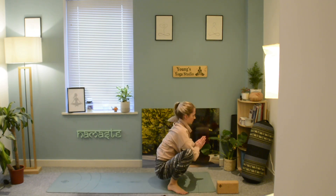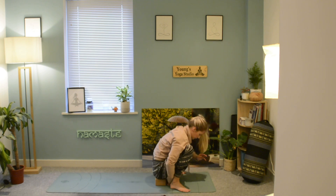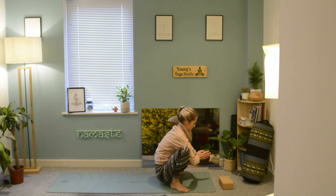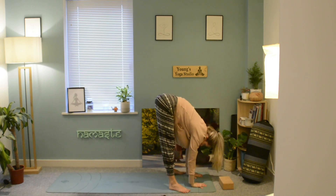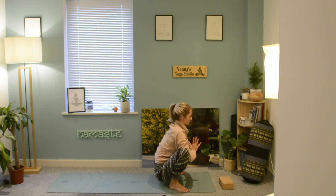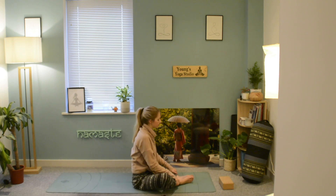Come down into malasana, arriving in goddess pose if you prefer, and you can use a block if you need to. Gently push the arms to the inside of the knees — this will help to draw the tailbone under so you're not rounding through the spine. Place the hands down, exhale, and lift the glutes up. Inhale, stretching. Take a few breaths here in your malasana, then come back down on the exhale, hands at the heart center, gently easing the upper arms into the sides. Take the hands behind you and sit yourself back down, arriving in our baddha konasana.